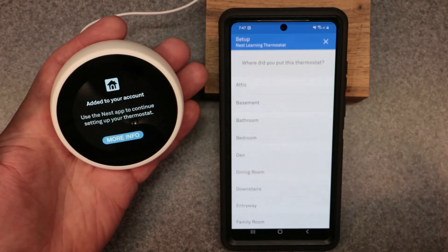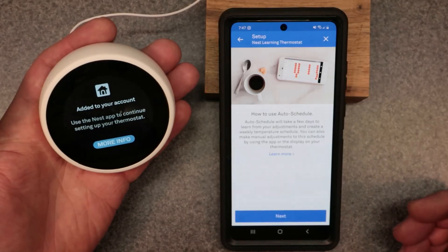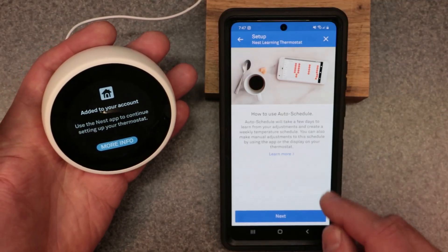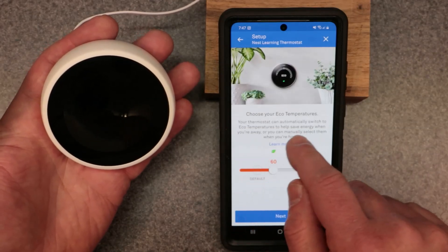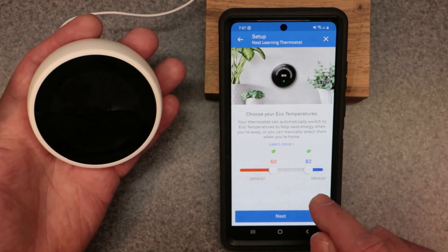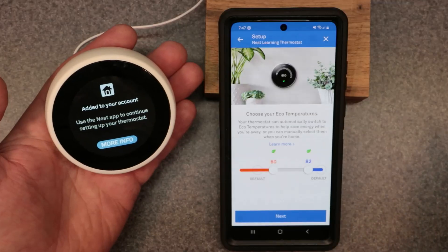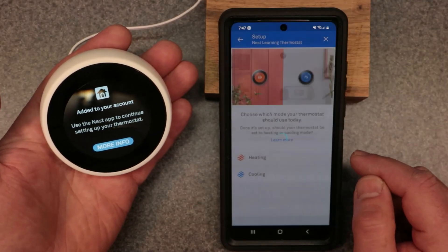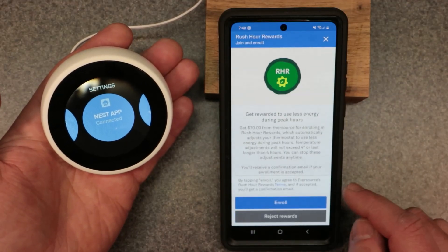I hit Next and I'm going to name this the 'Entryway Thermostat.' It gives you a selection of different options — bedroom, master bedroom, kitchen, garage, whatever you want. Now it's asking about auto schedule — we're going to pass on that for now. For eco temperatures, check out my eco mode video where I go over this completely; it's the same thing you'll see on the thermostat. We're going to choose Heating for right now, and we're all done with the setup.